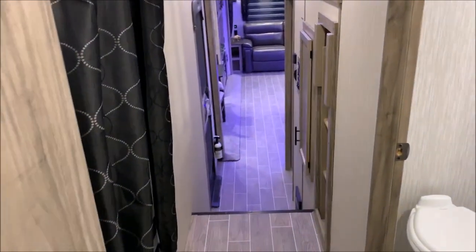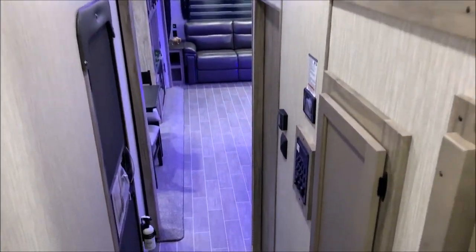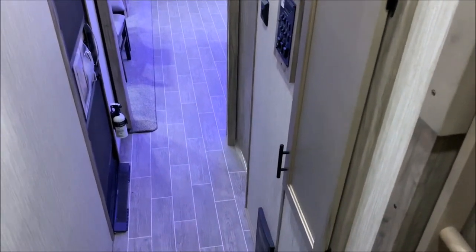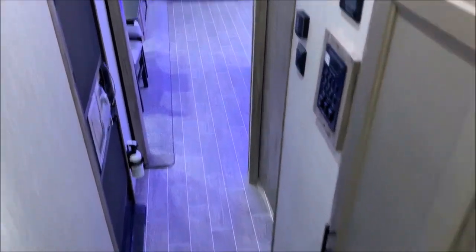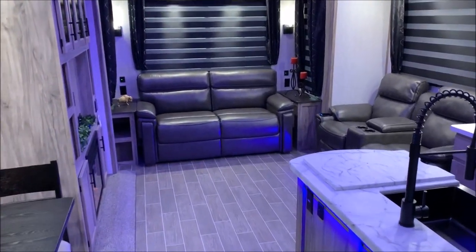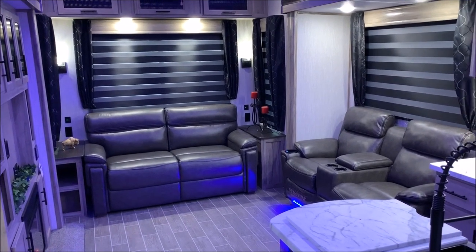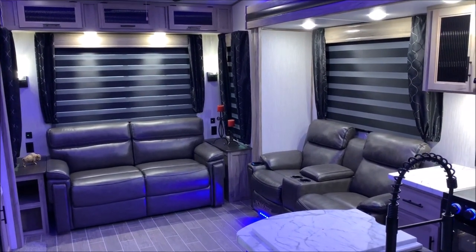Walking back down the nice long hallway to the kitchen — there is a loft on the right and a coat hanger right here by the door on the right, which you'll notice in our pictures. I'm Jeremy — thanks for watching today. Feel free to contact myself or Henry if you have any questions. Thanks and have a great day.